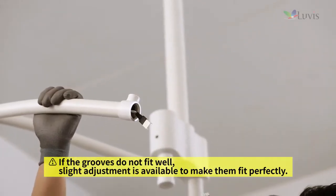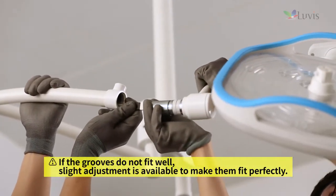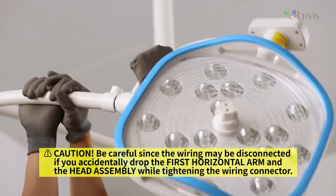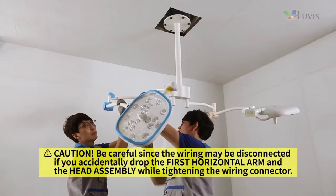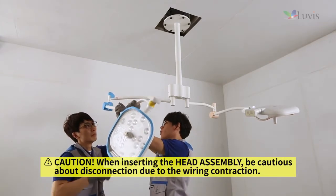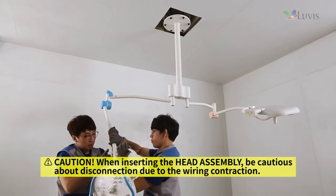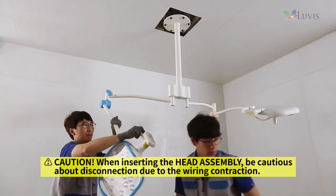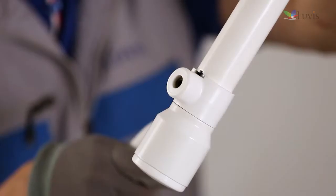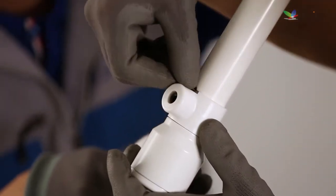Check whether the joint arm groove and the first horizontal arm's head locking key groove fit perfectly. Tighten the wiring connector first to assemble the first horizontal arm and the head assembly. Hold the head with the lighting source facing down and insert the head assembly into the first horizontal arm. Check whether the head assembly is completely installed, then fix the first horizontal arm to the head assembly by inserting the head locking key into the adjusted groove.